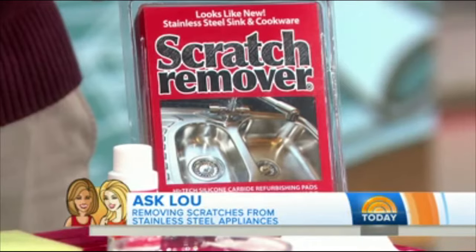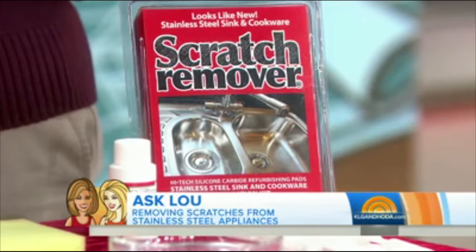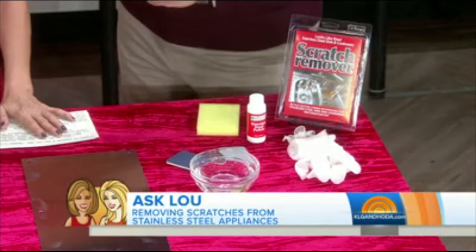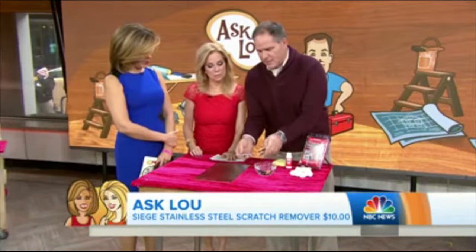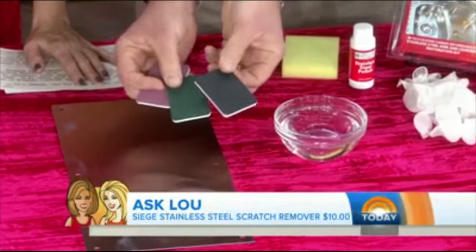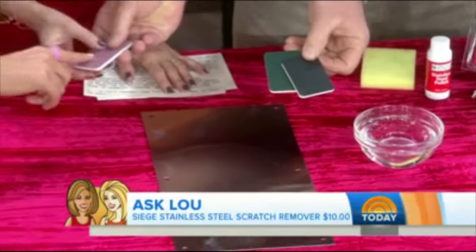This product is a stainless steel scratch kit that is for your sink, and it says not to use it on appliances, but you can. It's a series of sanding pads, and the darker the pad, the more aggressive it is. Feel how smooth that is — it's almost nothing.